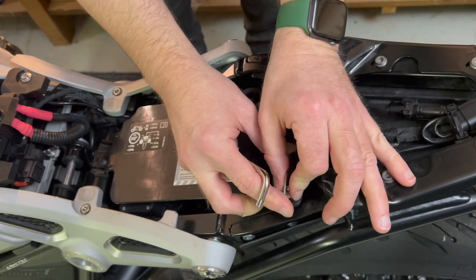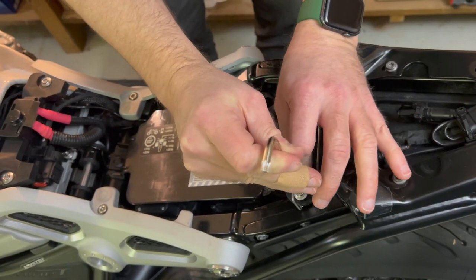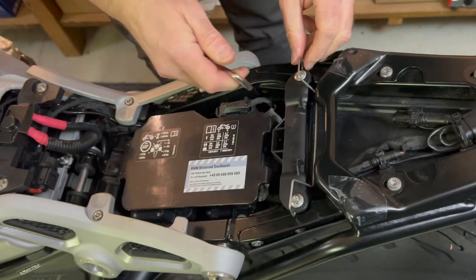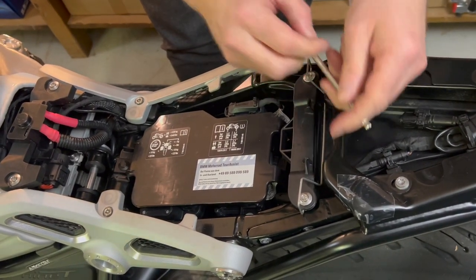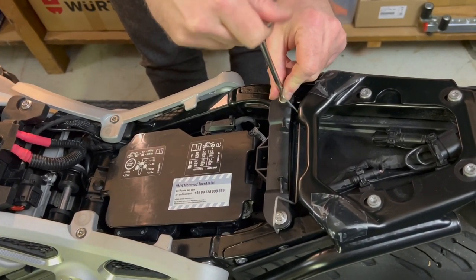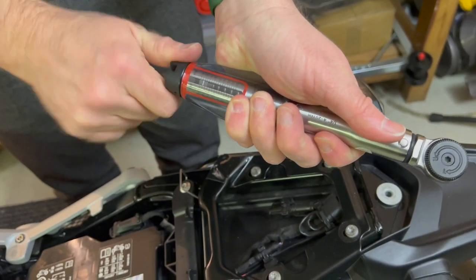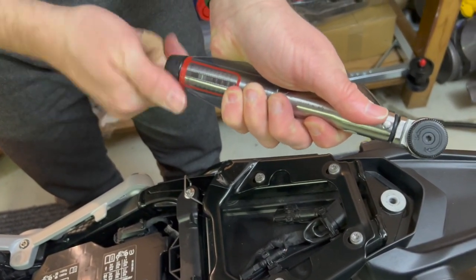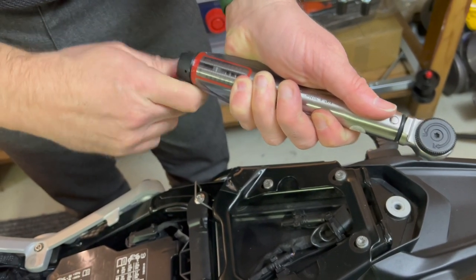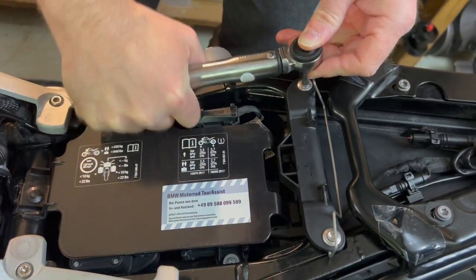What I'm not going to tell you is that this is take number 120 — well, not really, but we lost a few screws along the way. Practice makes perfect. Let's tighten this slightly, not overdoing it, just so it's placed properly. Then we need a torque wrench — as I said, it's 8 Newton meters. Let's dial it up to eight. In Germany we like precision — exactly. Done.